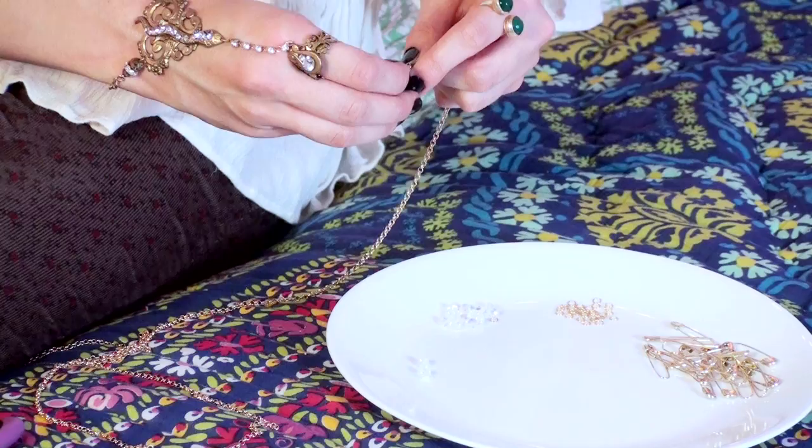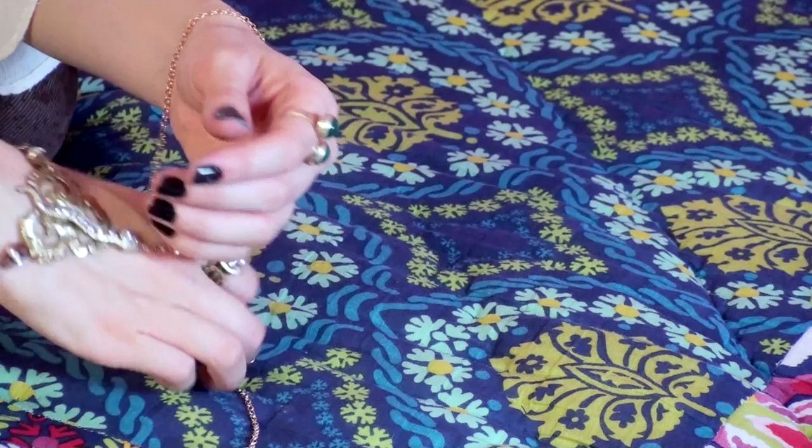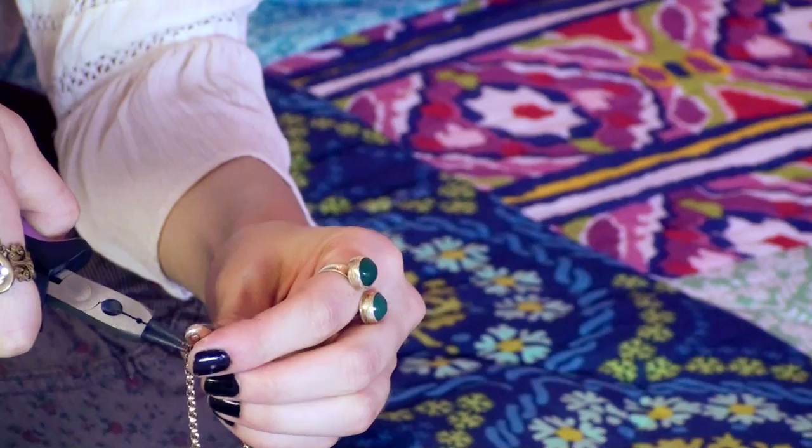I kind of like to wing it on the first bracelet, and then all the following bracelets I can just match the chain length. But if you just take the safety pin and wrap it around your wrist — you're gonna be adding another jump ring to the other end of the safety pin — so eyeball it. When you think you have the correct length, use the cutters and sever the chain.